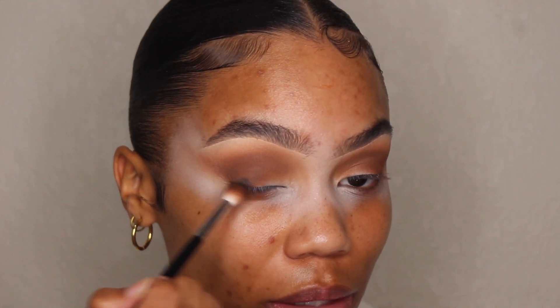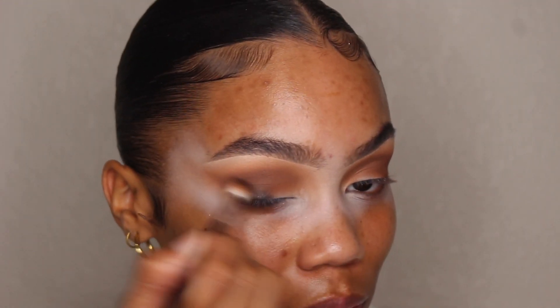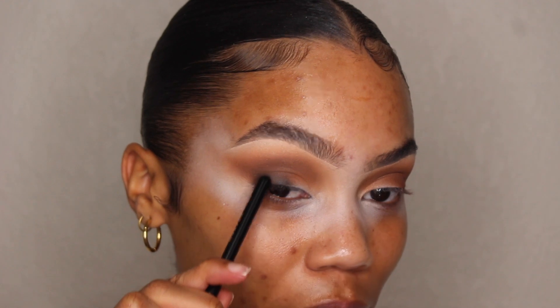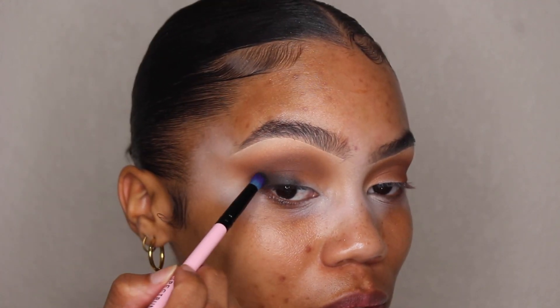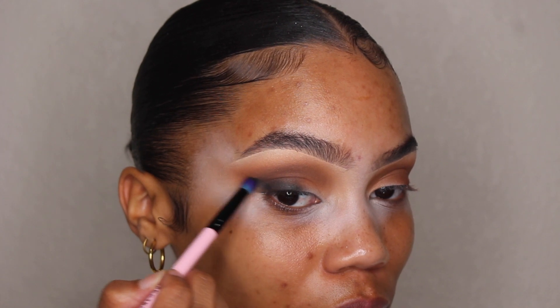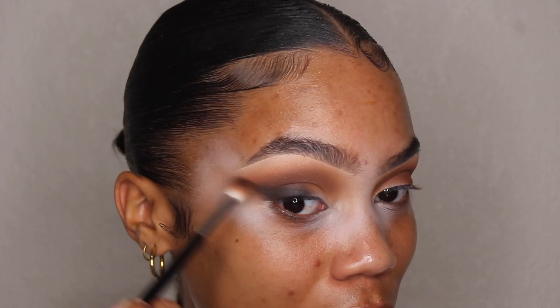Now I'm going to take this color called Feels. Using the same brush, I'm going to add this to my lid as well, but being extra careful because it's super dark. I'm going to focus it near my lash line, blending it up a little bit into these browns and softly bringing it to the corner. I'll take a Spectrum A12 brush to tap it in and layer it out, then use my blending brush with the black on it to help blend that out.